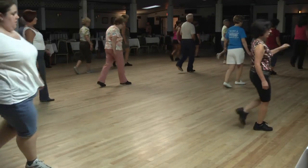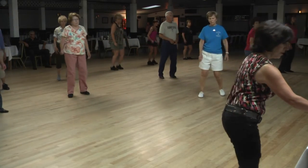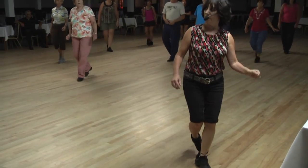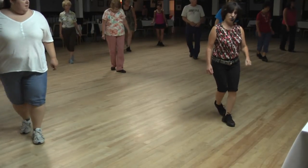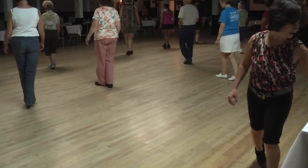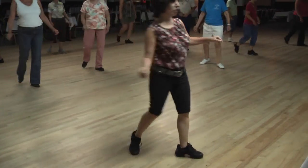One, hold two, three, turn four, lock five, six, seven, and eight, for the sway. Two, three, four, five, full turn. Side together. Sidestep. One, two, back three, four, five, six, for the sway. One, hold two, three, turn four, lock, five, six, seven and eight. Three, four — the moon ain't quite bright. One, hold two, three, turn four, lock five, six. Two, three, four, five, full turn.